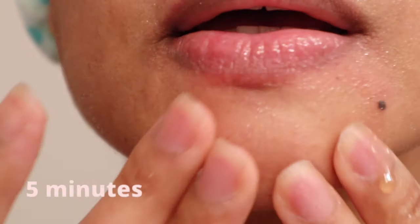When you're done, apply an acne spot treatment or raw honey on the area to prevent bacteria from growing.